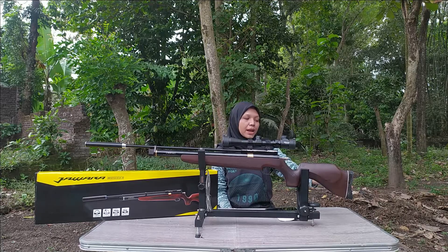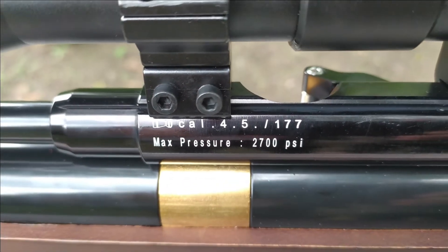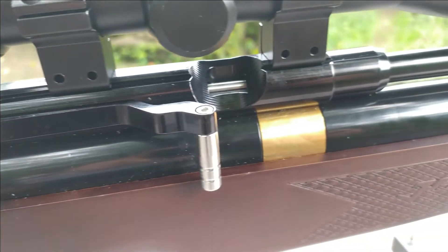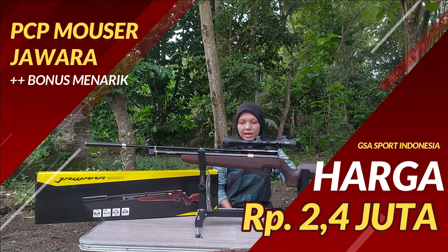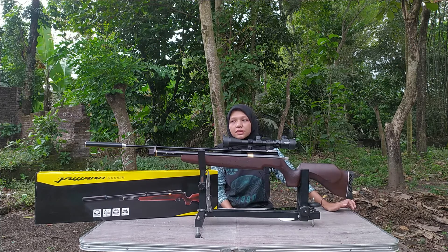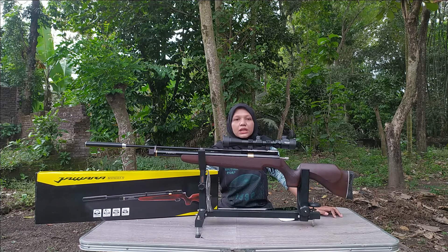Belakangnya ada bantalan popor Sobat Berdiler. Untuk kalibernya, ini masih pakai kaliber aman standar olahraga yaitu 4,5 mm. Oh iya, untuk PCP Jawara Moser ini, itu single shot ya Sobat Berdiler, jadi sistemnya masukin pelurunya satu ke satu. Untuk harganya, senapan angin PCP Jawara Moser ini harganya 2.400.000 rupiah. Kalau mau tambah teleskop juga bisa, dengan harga 2.700.000. Ada full set-nya juga Sobat Berdiler, yang dapat banyak termasuk pompanya.